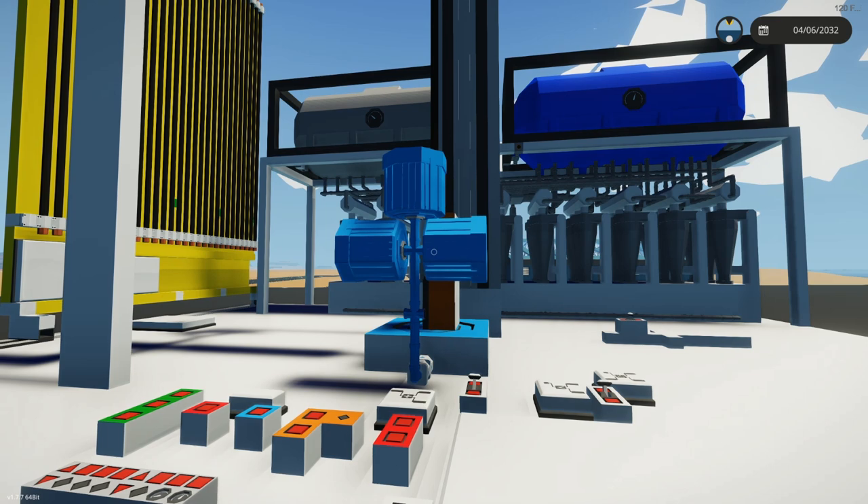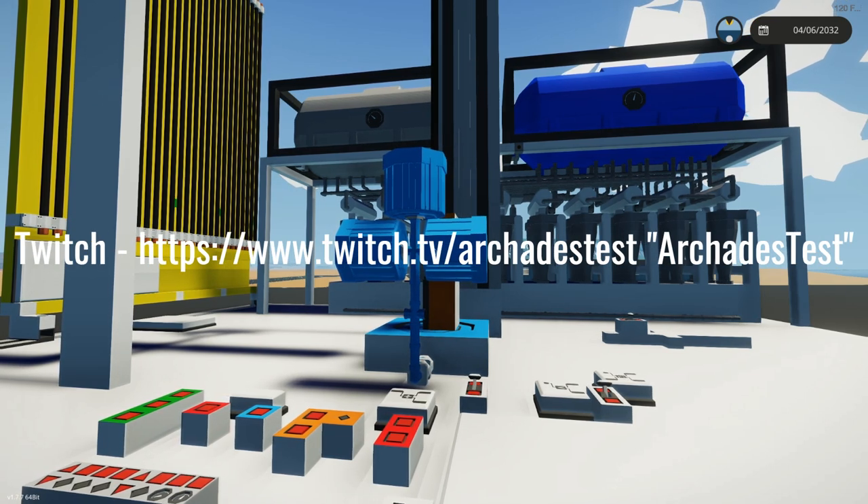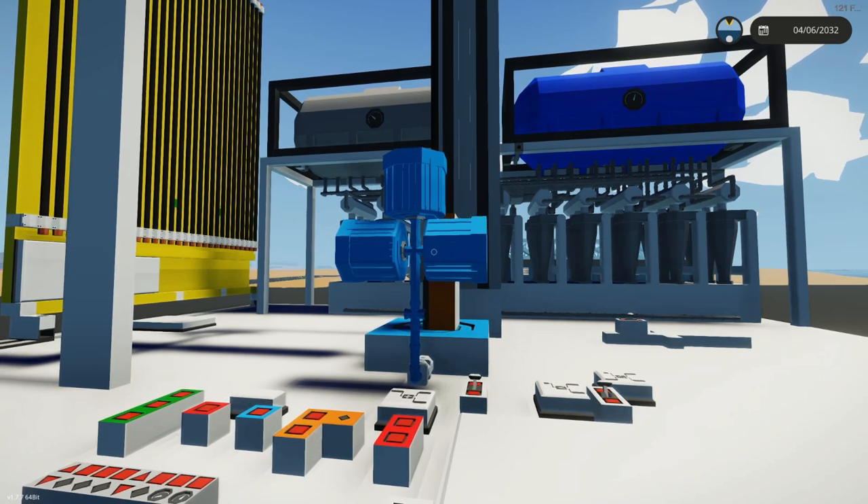I'm going to go over a bunch of the logic. Over on my Twitch channel as ArcadesTest, I have highlights for three four-hour sections of me working on the logic.